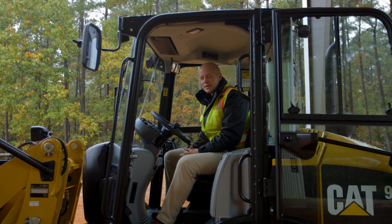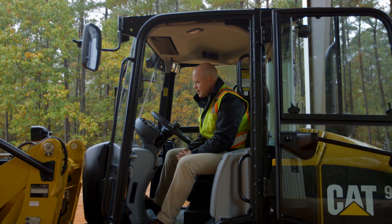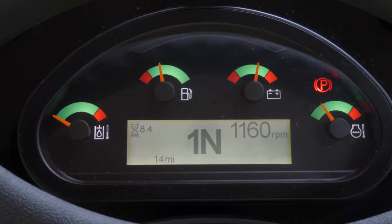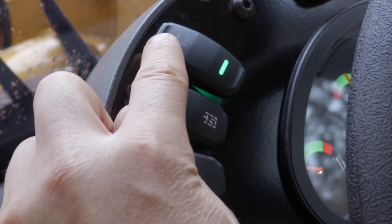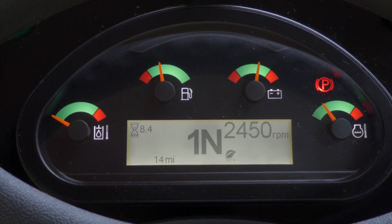So let me show you how it works. Go ahead and start the machine. You can see I'm not in Eco Mode right now, so you can hear the engine rev up. I can see my RPMs. Now with the flip of a switch, you'll hear that engine RPM lower.